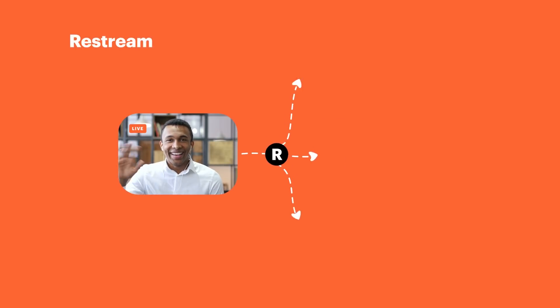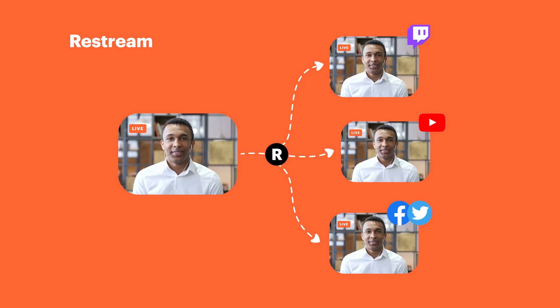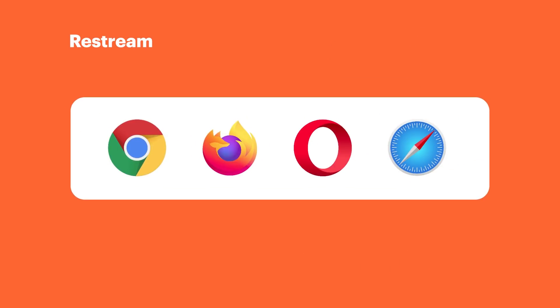Not reading off an index card at this time. Today's video is all about Restream's new feature called Streaming Studio. This feature — oh my god — I wish it existed a long, long time ago.